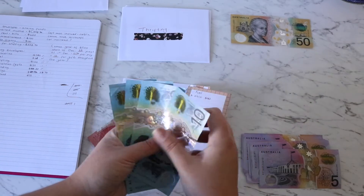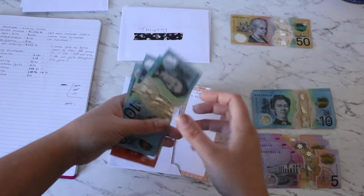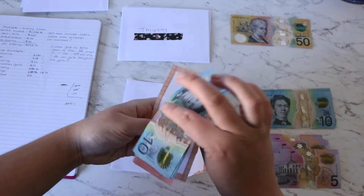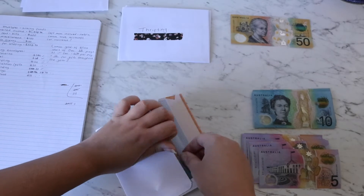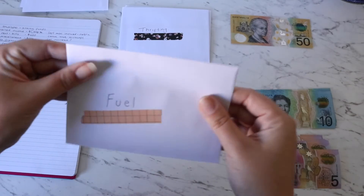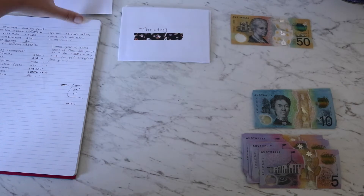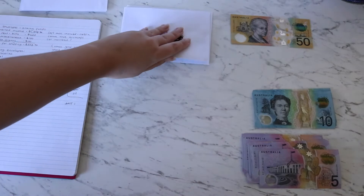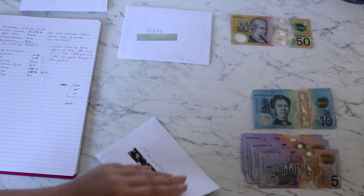Fuel is getting $60. I live in a small town where everything is about 10 minutes away from each other, so hopefully $60 will be enough. We do generally spend more than $60 a fortnight on fuel, but I'm hoping that by allocating myself a smaller amount I'll stop driving around pointlessly as much and save some money that way.